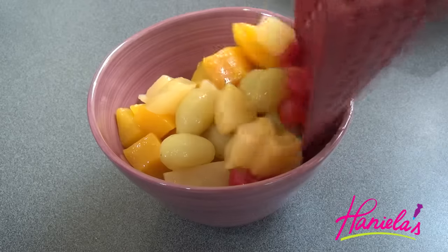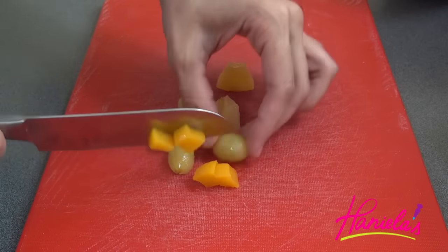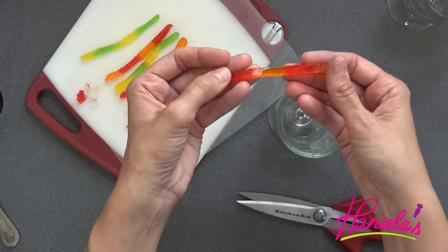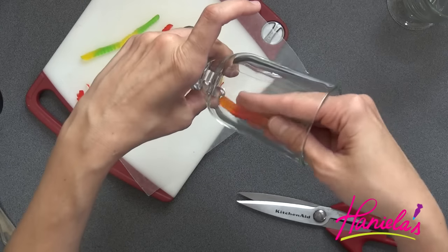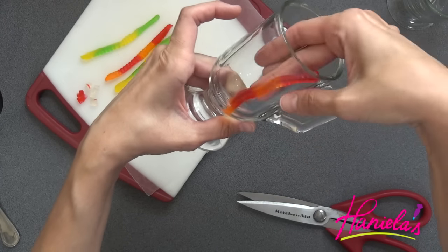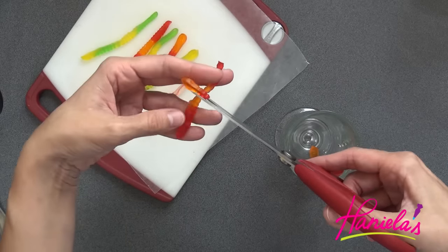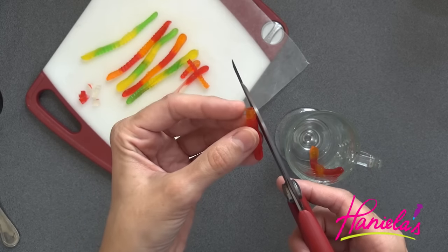Now drain your fruit. Depending on how big the fruit is, I thought it was a little too big so I ended up cutting it into smaller pieces, but this is really an optional step. I'm using these glasses and I'm going to show you how you can build your own coral. Make sure that you use the sticky part and attach it onto the inside of the glass. Take another piece, trim the end to a point, so you can easily stick it onto the main tentacle.